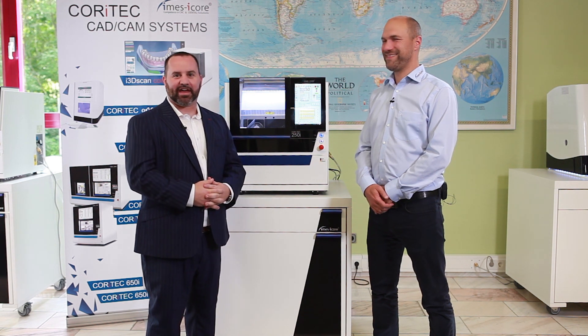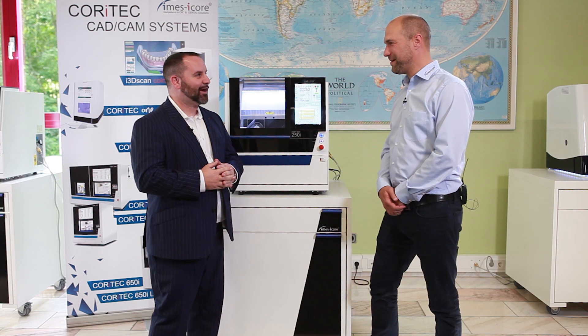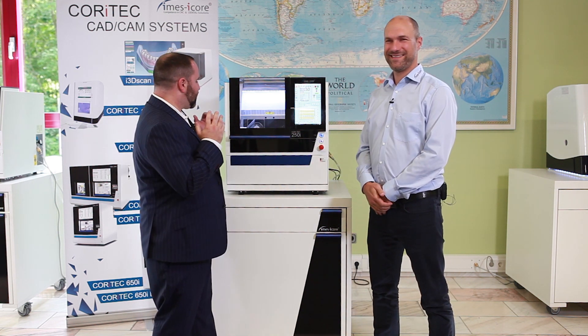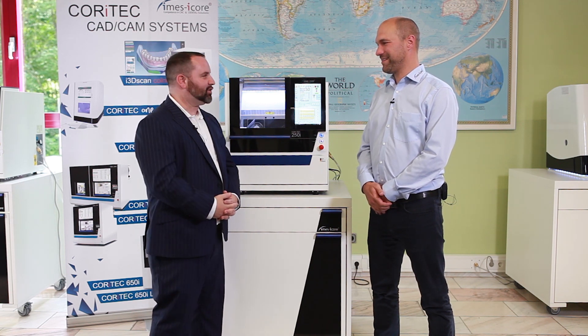Hello everybody, it's Scott Crane with Proto 3000. I'm up here in Germany at IMAS I-Corps with Michael. Hello. Good to see you again. I am here in front of the Cortex 250i milling unit.